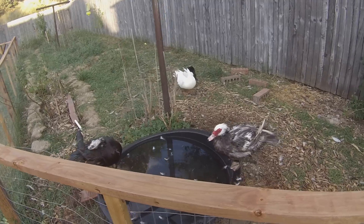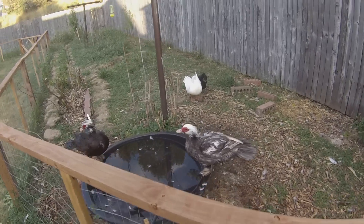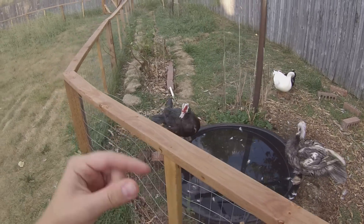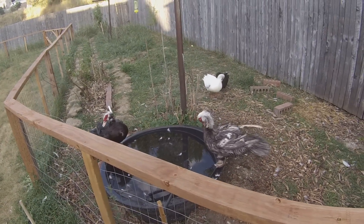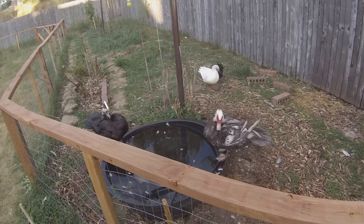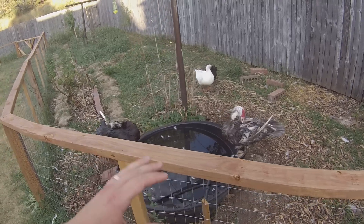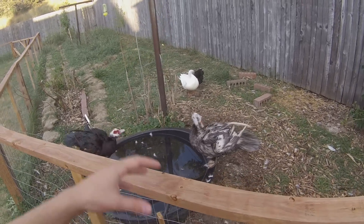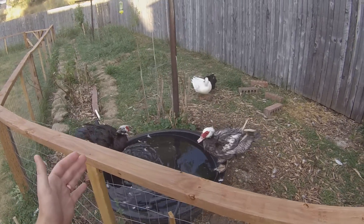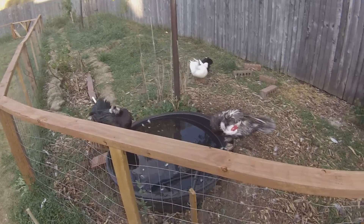Surgery is the last resort. The black Swedish over there, Pepper — she bumped her foot on something and we noticed she was limping, so we looked at her foot. On the bottom it was all swollen with that little scab, and we decided to start treating it without surgery. She was still eating and drinking, and while she was a bit skittish and would limp away dramatically, she wasn't completely immobile. That's that threshold we were talking about.